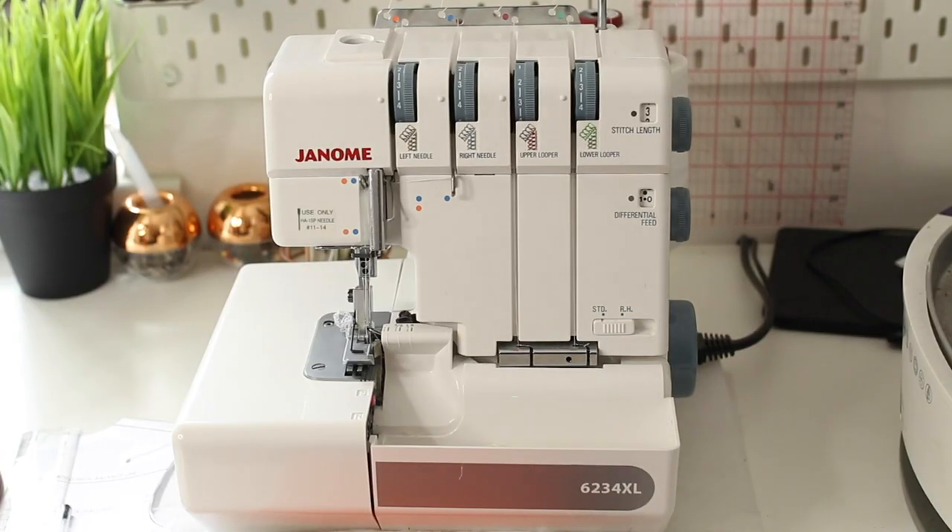The stitches I'm going to demonstrate today — which I feel are the most important and most common — are the four-thread overlock stitch, the three-thread overlock stitch, the flatlock stitch, and the rolled hem stitch. I'll also tell you why they're used, when they're used, and how they can be used.